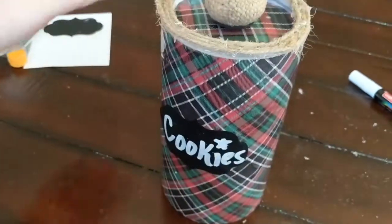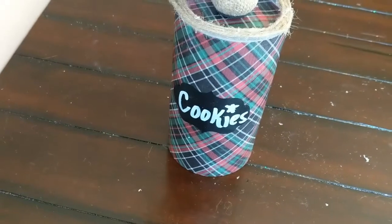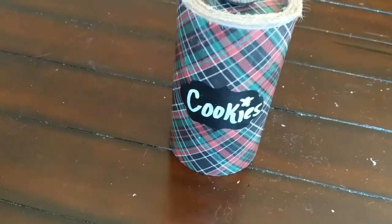There's still a little glue that needs to dry but here we are — that is our Christmas cookie jar! If you enjoyed the video please give it a like, if you want to see more videos hit the subscribe button, and if you don't want to miss a single video hit that bell. We'll see you next time!